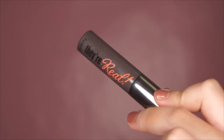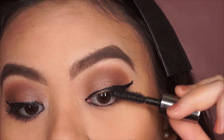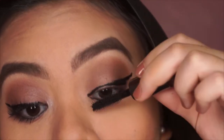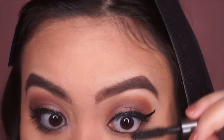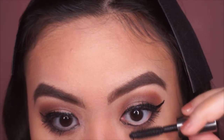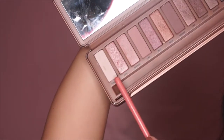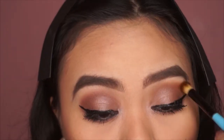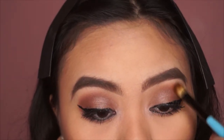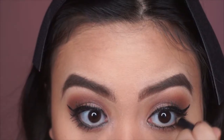Now I'm taking my Benefit They're Real mascara and applying it on the upper lashes first. I love this mascara so much. Now I've applied some fake lashes and I'm applying mascara again on the lower lashes. I'm taking the two lightest shades from my Naked 3 palette and applying them on the inner corners of my eyes, blending the edges of my eyeshadow, and taking a black eyeliner to tightline the lower waterline.